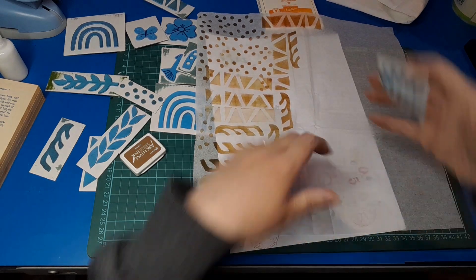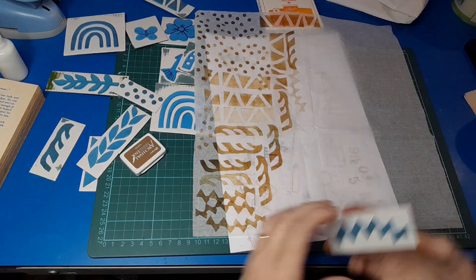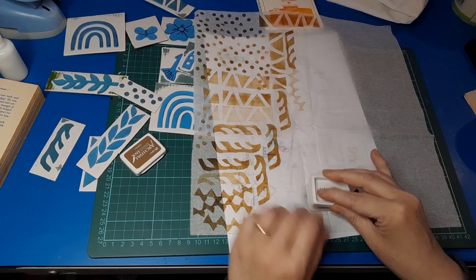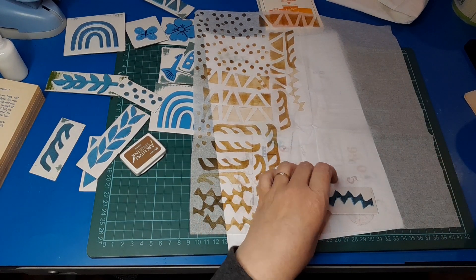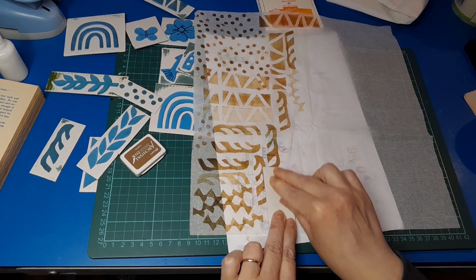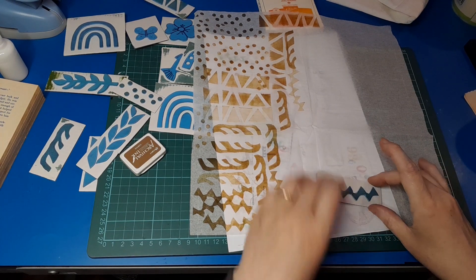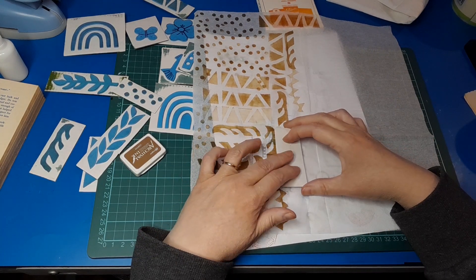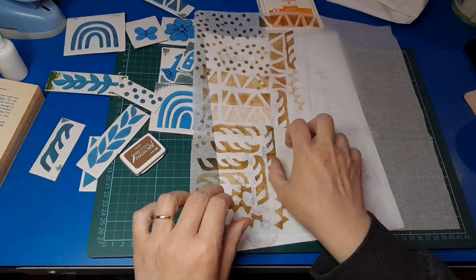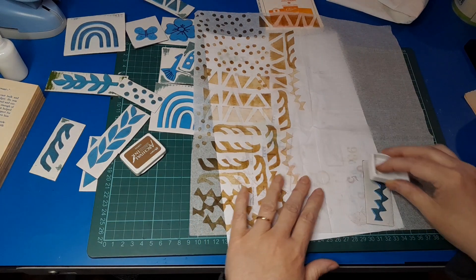Can I get a print off that? A faint one, but it's there. In the jelly printing world, you'd call that a ghost print, and I quite like ghost prints — they're often very pretty because they're more subtle. Using the ink this way is also good — not wasting the ink. Let's do some more up this way.